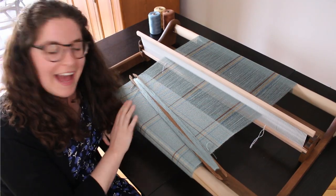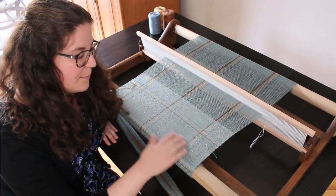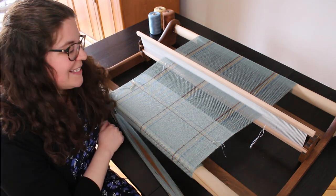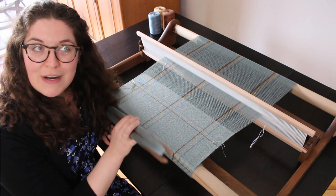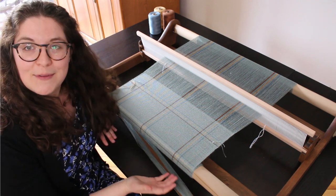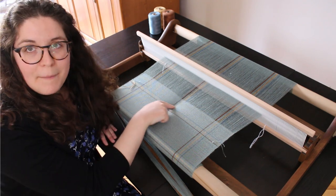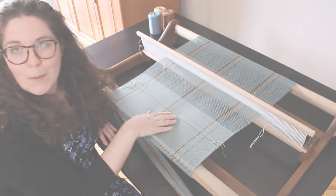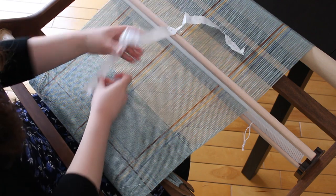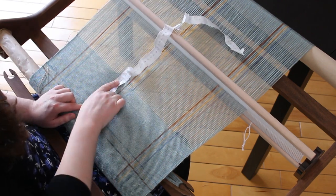Now I have started weaving the scarf. The weft pattern is again very simple, very similar to the one in the warp. Teal will be my most predominant color for this project. I'm doing squares of teal and then repeating the color pattern from the warp into the weft as well.